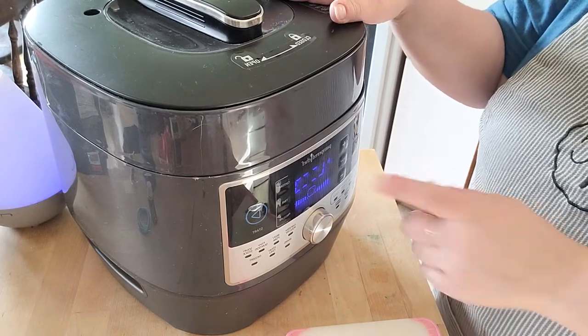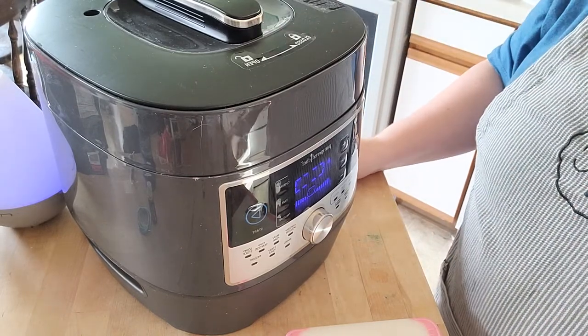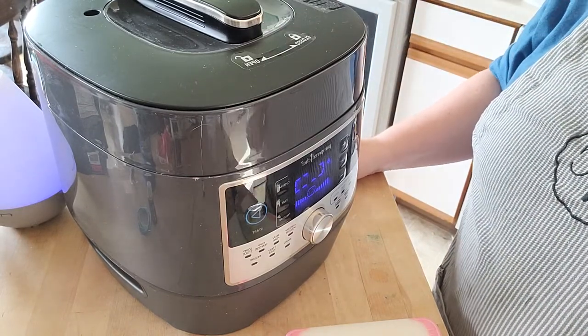In 11 minutes after this comes to pressure, I will bring you back and show you what we do next.